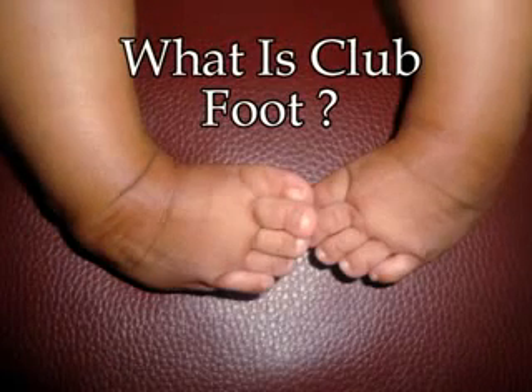What is clubfoot? Clubfoot is a congenital deformity. In this deformity, the legs of the children are twisted inside by birth. This deformity occurs in 2 out of 1000 babies born.